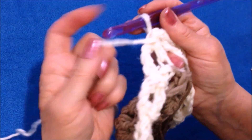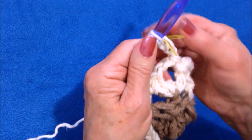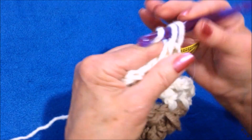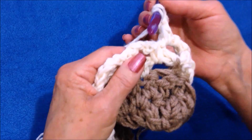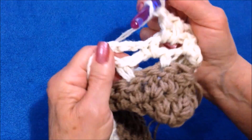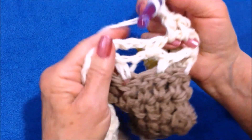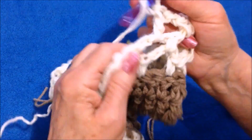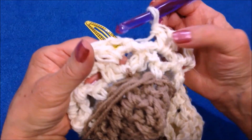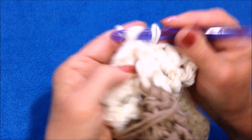For the next row, I'm going to turn and slip stitch into the first loop, chain two, and place a marker in there. Now make one more double crochet in that same loop. Working all the way across the row, make two double crochet in each loop — one, two — go to the next loop, one and two. Do that all the way around. I worked all the way across making two double crochet in each loop, then remove the stitch marker and slip stitch to join.